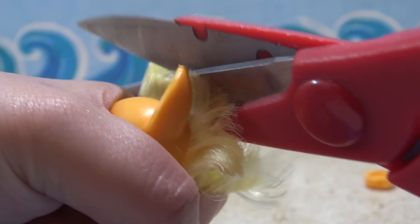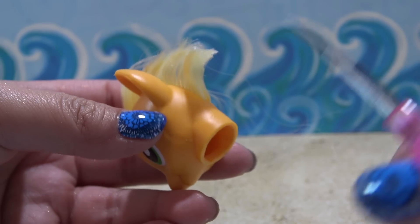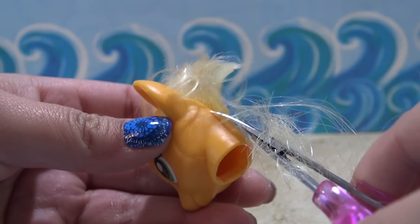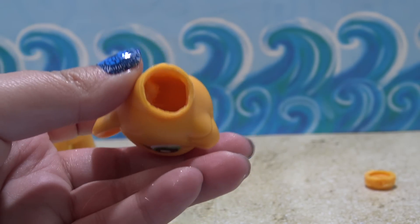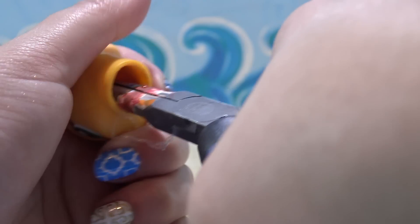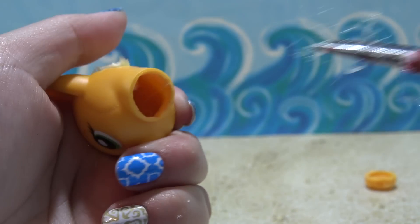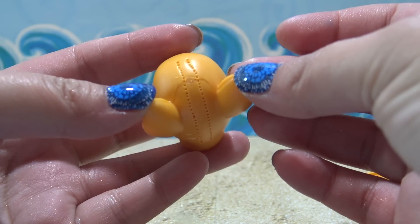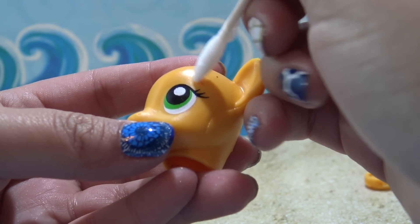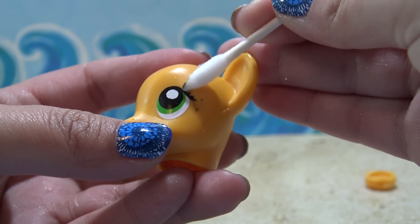And then I'm going to take a pair of very small scissors and cut off her hair all the way down to the scalp. All of Applejack's hair has been cut off. Now I'm going to take my pliers, reach in there, and pull out all of the roots and glue from the hair. And if you're having trouble pulling that hair out, you can scrape on the inside and that hair will come out a little bit easier. Applejack's all bald now. I'm going to take a little bit of acetone and just remove Applejack's little eyebrow and her eyelashes because I'm going to give them a different shape later on.